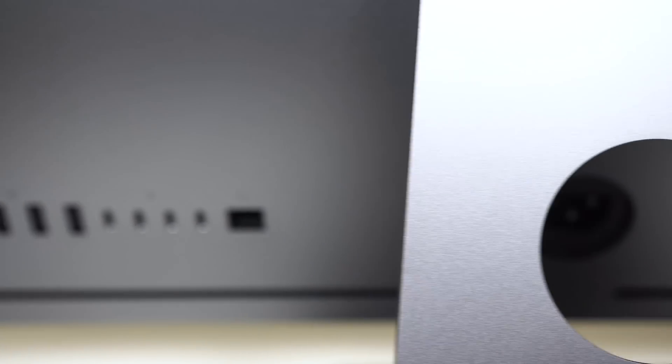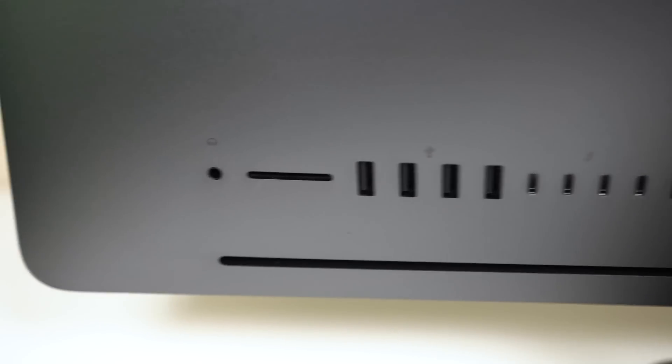My name is CJ. This is CJ Knows Tech, where I love to talk tech and anything creative. Now let me explain. You get so many ports on the back — you got the USB 3.1s and then you also have the Thunderbolt 3 ports.